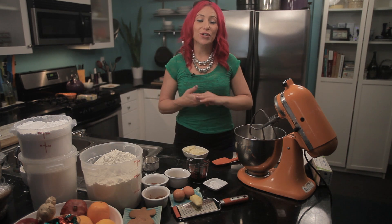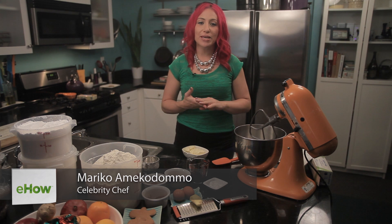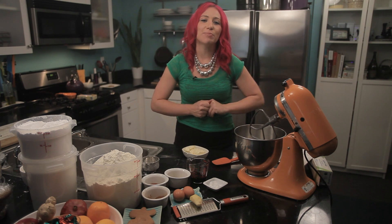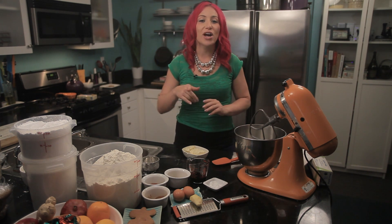Hi, I'm Mari Ko, your eHow food expert. Today I'm going to share a recipe for making gingerbread men with fresh ginger. This is a great and easy recipe for gingerbread men, and it tastes even better when you use fresh ginger.